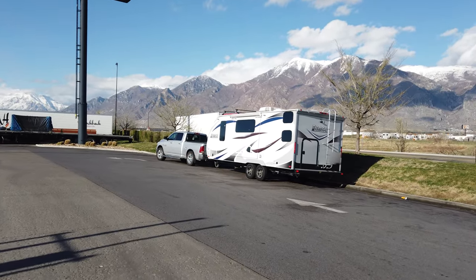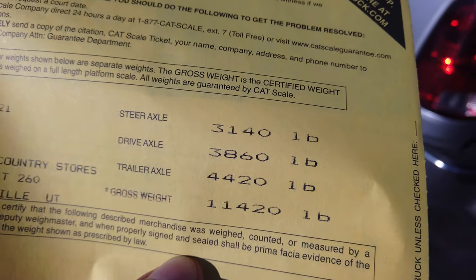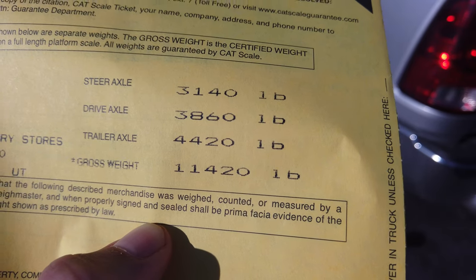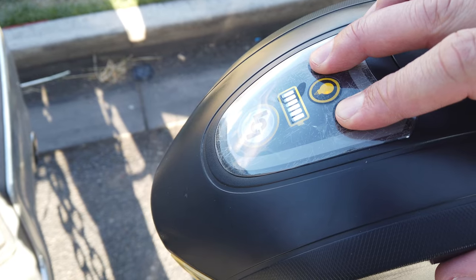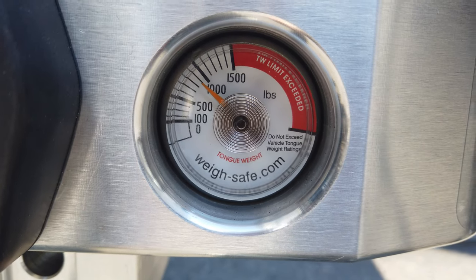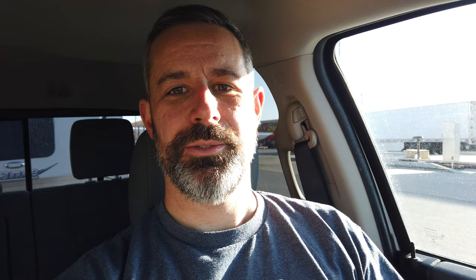I've been able to pick up my results. Right here is my truck and I'm going to leave the trailer here and go back and re-weigh just the truck. Here are the preliminary results: the front axle of the truck is 3,140 pounds, the rear axle of the truck is 3,860 pounds, the trailer axle is 4,420 pounds, and so the gross weight of both combined is 11,420 pounds. Also here at the truck stop, the weight on the hitch is exactly 900 pounds. I have picked up the re-weigh: the front axle on the truck is 3,520 pounds, the drive axle is 2,560 pounds, with a total gross weight of 6,080 pounds. I'm going to drive home now and then calculate and show the results of the data at home.